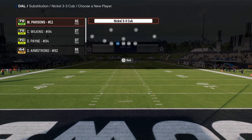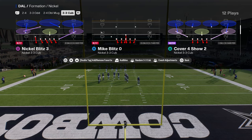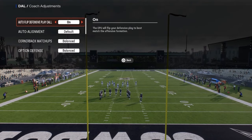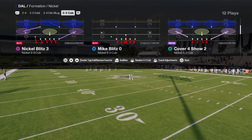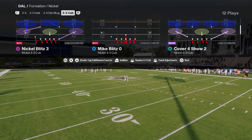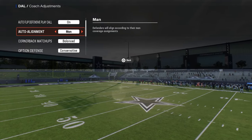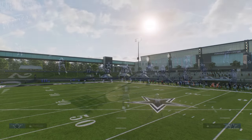Sub everybody out, sub them back in, and then we're going to be using the play Mike Blitz 0. Pretty much this entire defensive scheme can be run from Mike Blitz 0. Auto flip is going to be on, and option defense is going to be on conservative. You could also turn auto alignment to man to help disguise some of your coverages.